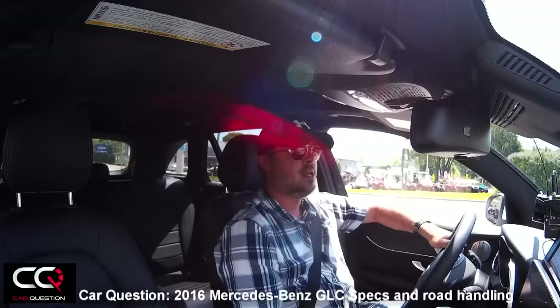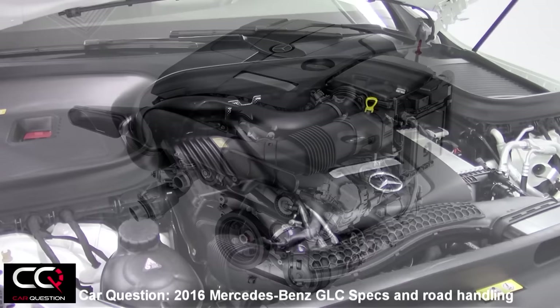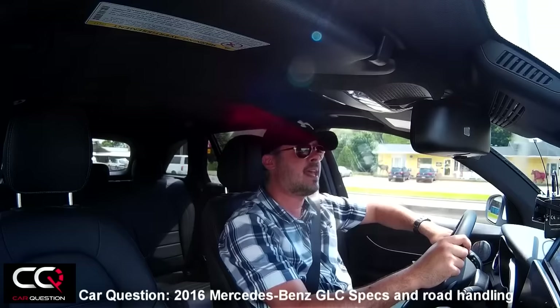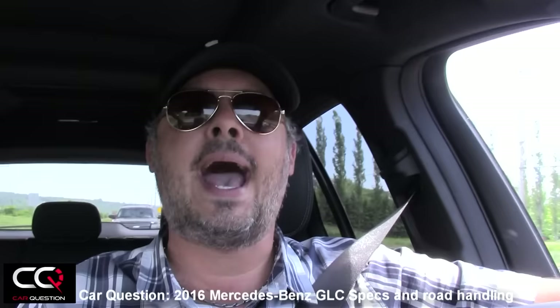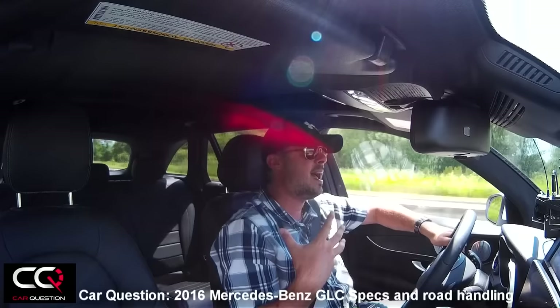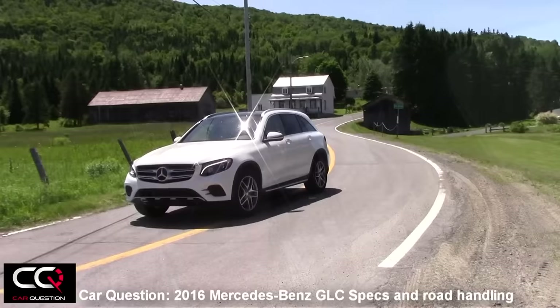Let's talk about the mechanical components. The engine is a new 2.0-liter turbocharged OHC — the same engine you'll find in the Mercedes-Benz C300. It's replacing the 3.5-liter from the older GLK. Yes, it's less powerful, but it's more efficient towards fuel economy. You get 241 horsepower at 5,500 rpm, and torque is quite impressive for a small 2.0 — 273 pound-feet.